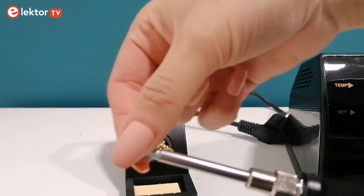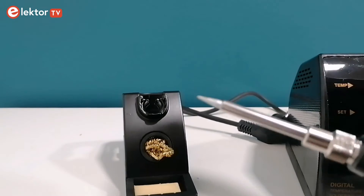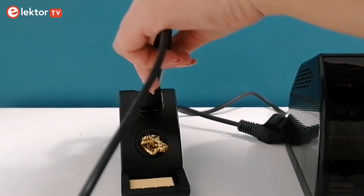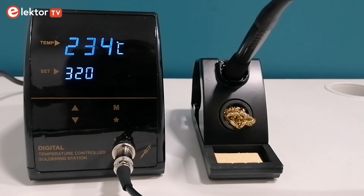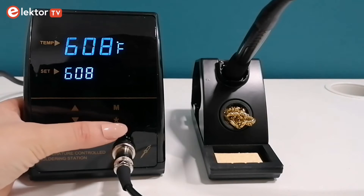The soldering iron is compact and lightweight and it comes with a silicone cord. I put the soldering iron into the stand, plugged in the station, and turned it on.